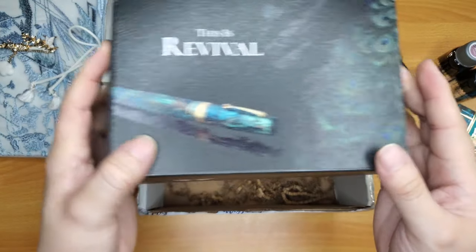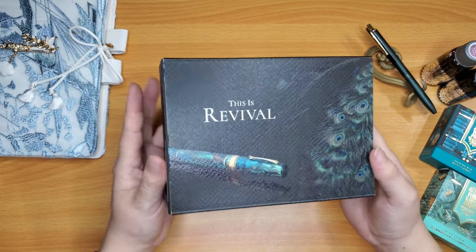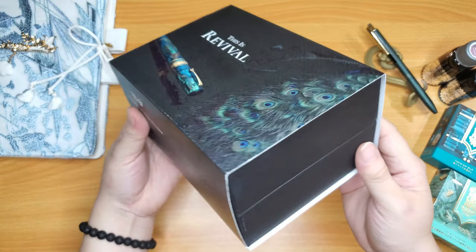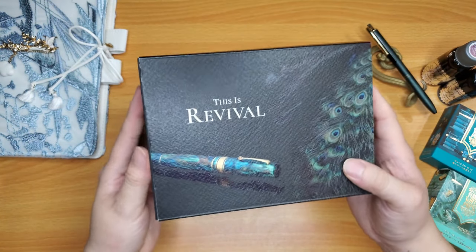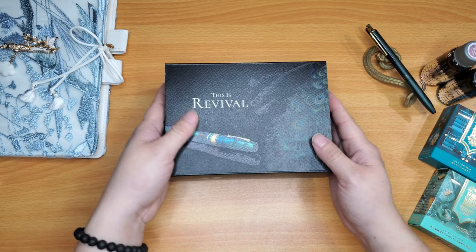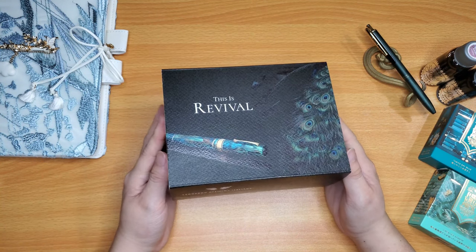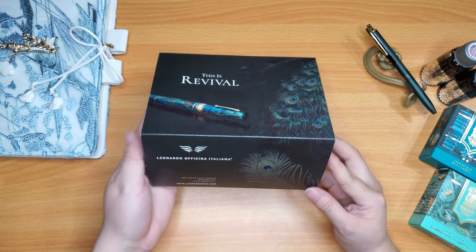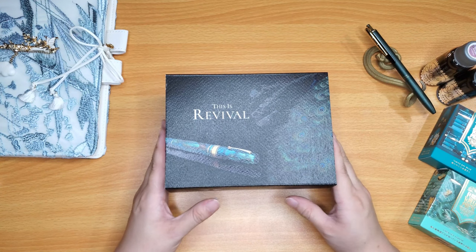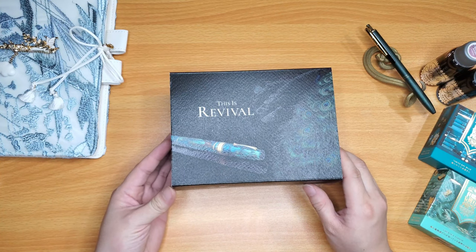So here's the box — let me just set that aside. This is a Momento Zero Grande. The Revival Copper Patina is what this Grande model has for the resin pattern. Copper Patina was made by Taylor Pen Company with Micah Fiennes. They made the first — my first Leonardo pen.